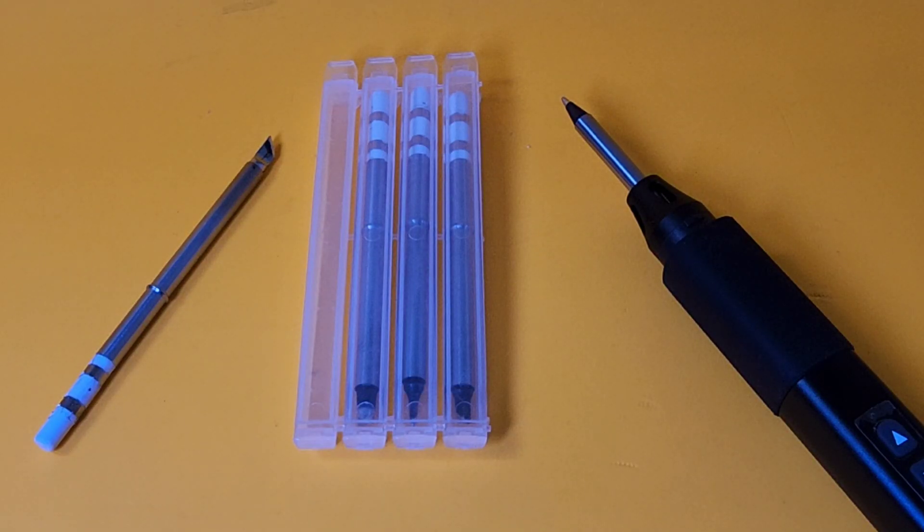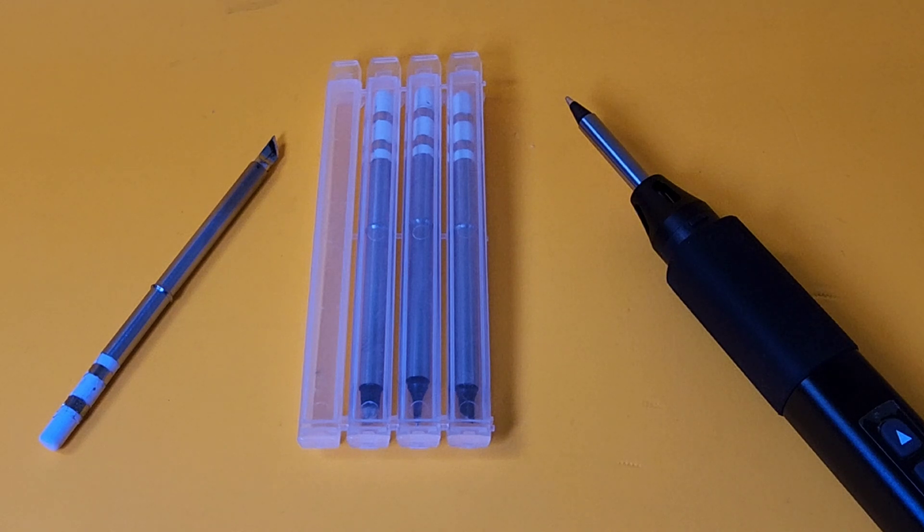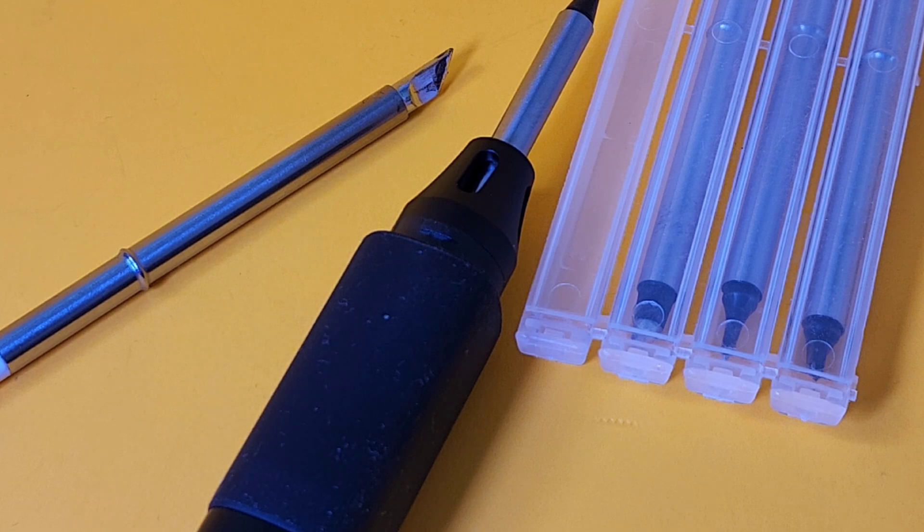Those T65 series soldering iron tips are available anywhere — eBay, Amazon, what have you. These cost about 25 Canadian dollars, or around 18–19 US dollars, for a pack of four. Alloy iron material — really well made and going to last a long time. Don't forget the backwards compatibility with T100s, as I tested, and T12s as well, obviously, along with T65s. These tips feature high-quality copper intercores with great thermal conductivity, fast heating, and electroplating that makes it really easy to tin.